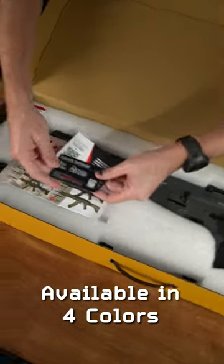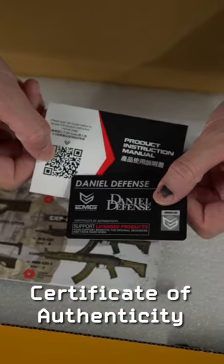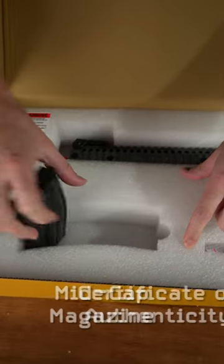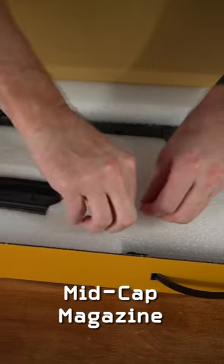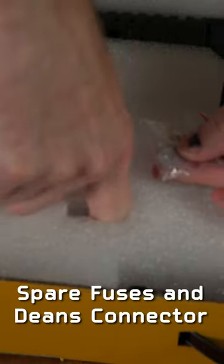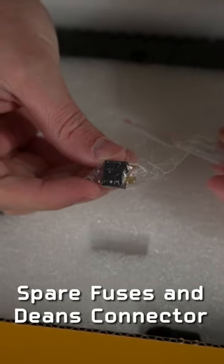We've got a little documentation here — the EMG Daniel Defense card, as well as a link to the QR code for the manual. Some other documentation from ICS, as well as a mid-cap magazine with a metal case, a pair of spare fuses, and a Deans connector or Airsoft T-plug to adapt your existing battery.